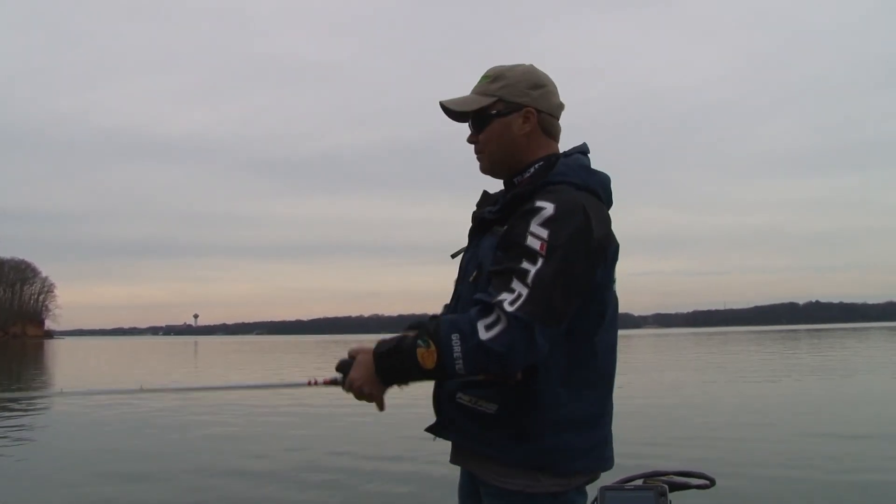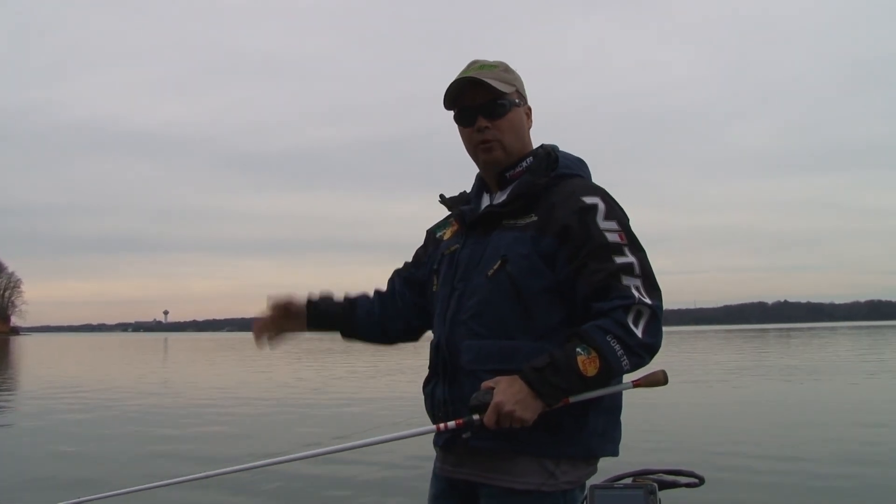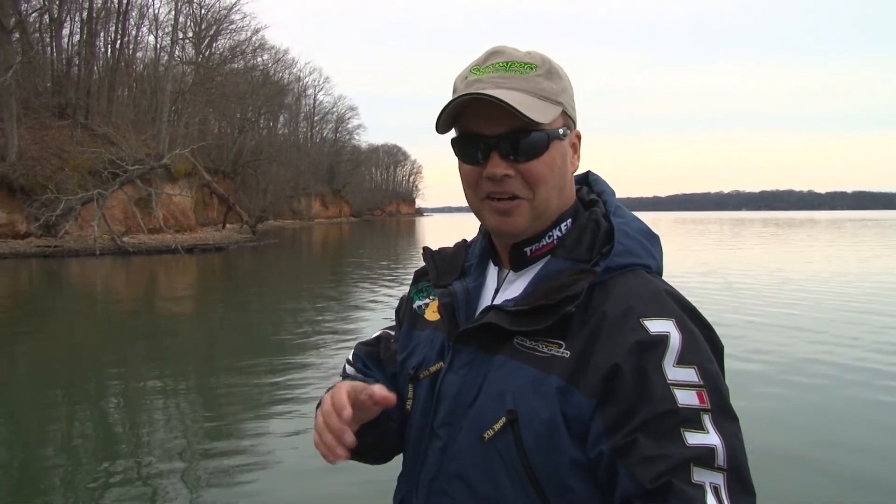It's no different than fishing a crankbait. If I make that cast, I'm going to keep my rod tip high, but drop it as I start getting out toward the boat and let that lure get closer to the bottom. That's a big tip to keep from getting hung up.